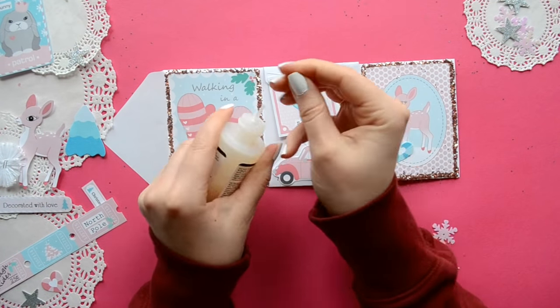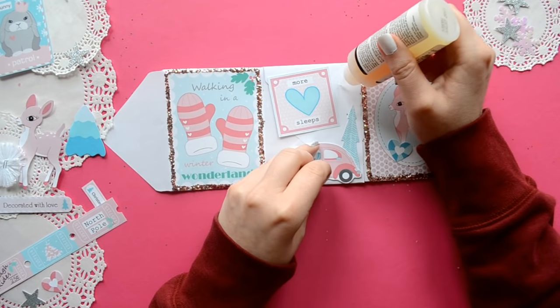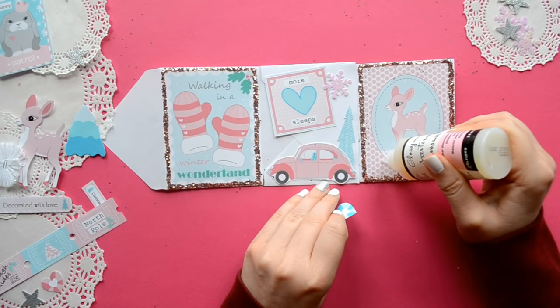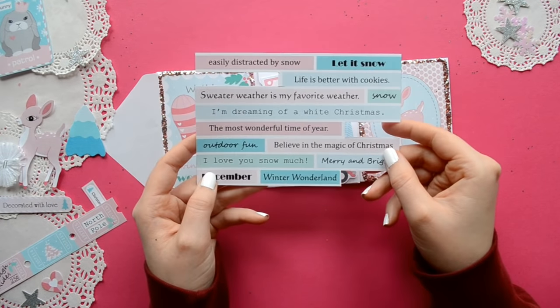If you're like me and you use glossy accents and leave the cap off, you will find out quickly that a straight pin is your best friend. It is perfect to dislodge any dried glue in the nozzle.